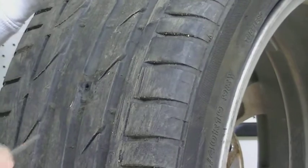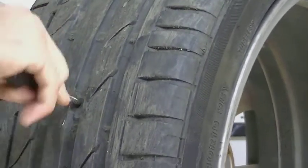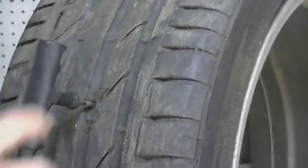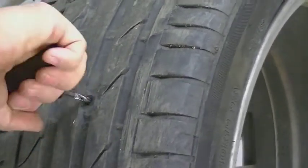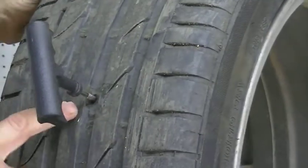Now that we have that out, you can hear the air coming out. We're going to stick the file in here, and once it's in we're going to file out the hole a little bit — this is going to help the rubber adhere to the tire.